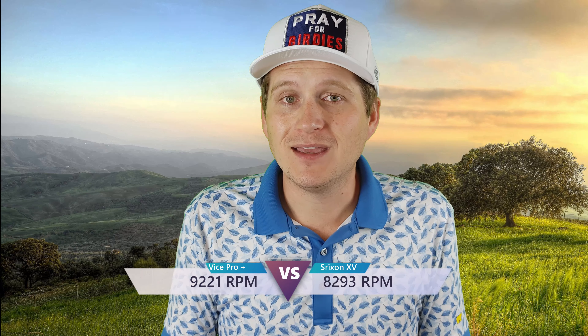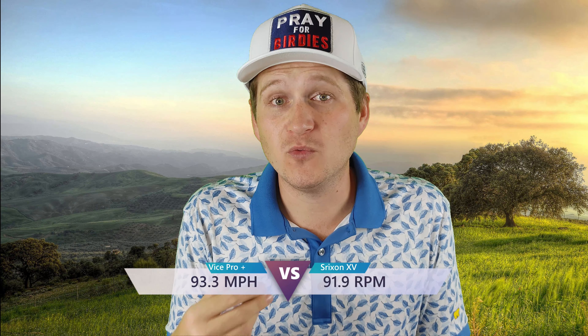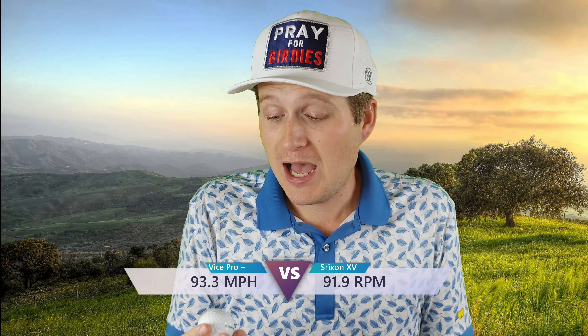Those numbers did transition over. With the pitching wedge I got 9,221 RPMs with the Vice Pro Plus, while the Srixon actually went down to 8,293. Most of the time with these four-layer golf balls for higher swing speeds, you're spinning the ball too fast and they want you to come down a little bit. But if I'm still getting over 9,000 as a guy that swings at moderate to high speed, I'm honestly interested to see what a real high swinger would do. I think that number would be over 10,000 — maybe into the 11,000-plus RPM range. Most guys who swing that fast are trying to get a little less spin because they're losing distance.